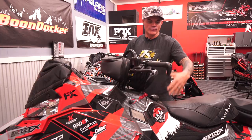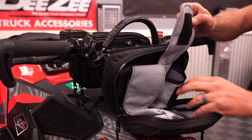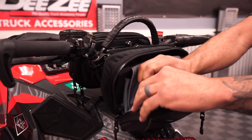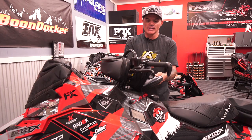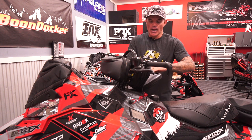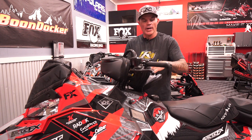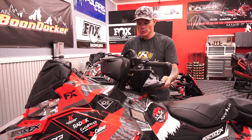Right in front of you, as you're standing or sitting on the snowmobile, you've got this unbelievable storage that's right in front of you. It's got all these organized pockets. I like putting my phone, a GPS, a GoPro, extra batteries, a flashlight, little odds and ends — stingers, candy bars, things I want to grab right away. You could even put a Leatherman and some small tools in there.